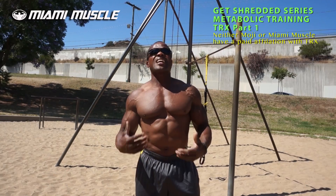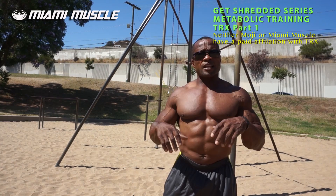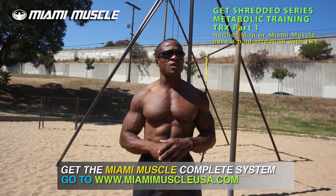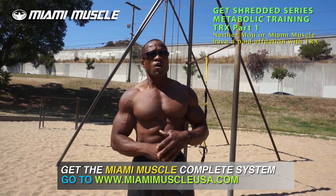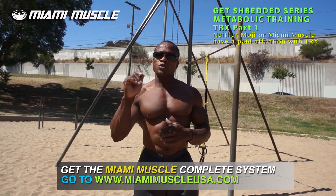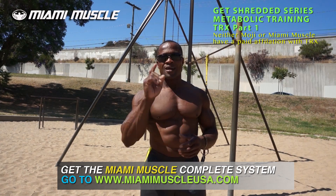All these exercises are designed to make your workout more efficient when you don't have enough time or you're on the road without access to a gym — just take your TRX with you, no more excuses. Thank you all for watching. To get the full program, go to miamimuscleusa.com — subscribe and everything is there to get you in tip-top shape. This is Moji Olua for Miami Muscle. Until next time, keep training, stay in shape, and stay injury free.